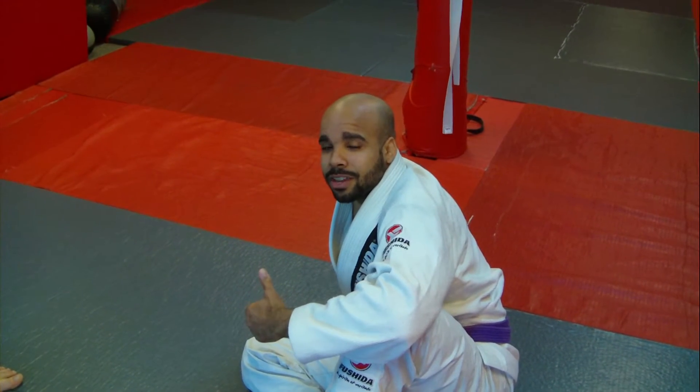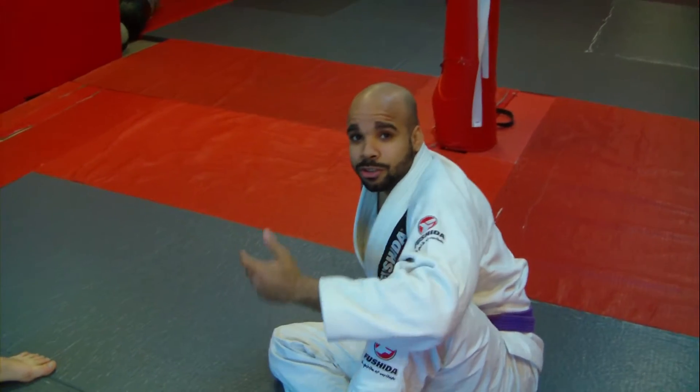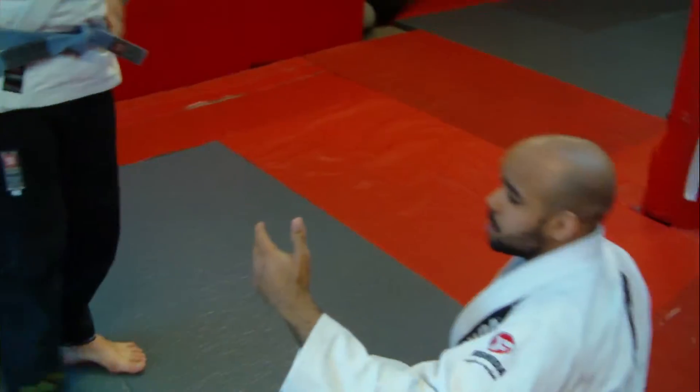What's up guys, JuniorFamilio.com here. I just got a new camera and I'm trying it out. In celebration of my new camera, I'm going to show a technique. I might do more of these — I don't know yet. I'm going to show a sweep from Sit-Up Guard.